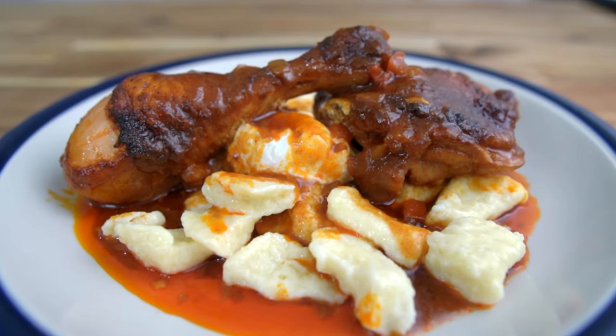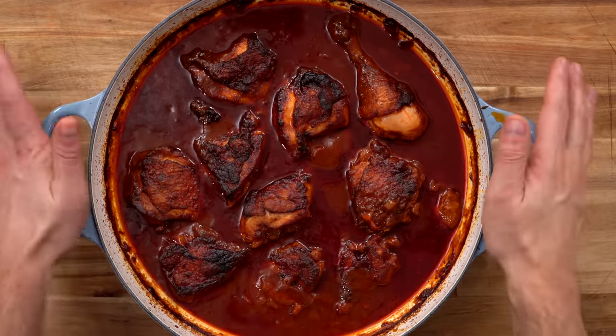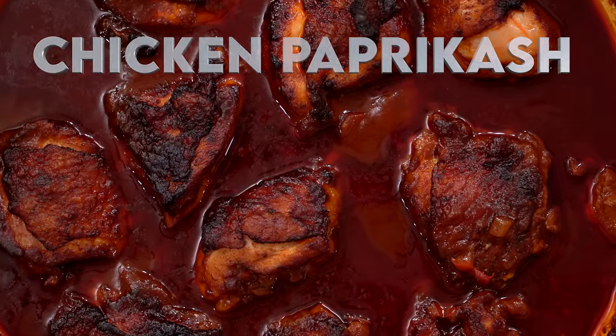What's up dude? If you've been looking for another comfort food recipe, chicken paprikash should be high up on your list. It's visually stunning and absolutely freaking delicious. And as always, there is no time to waste. Now let's go!